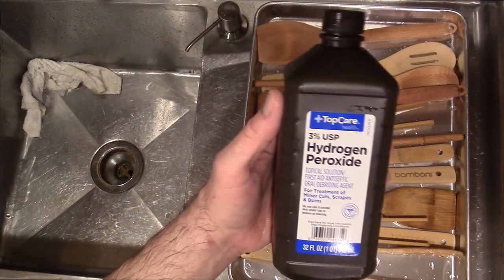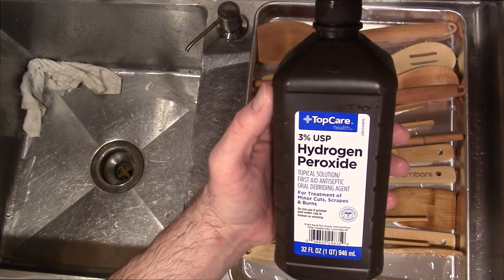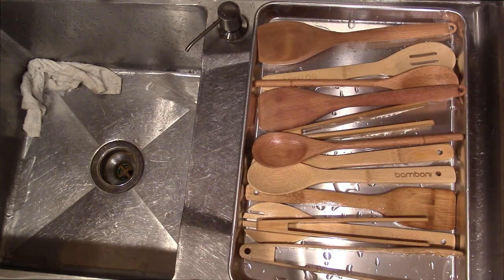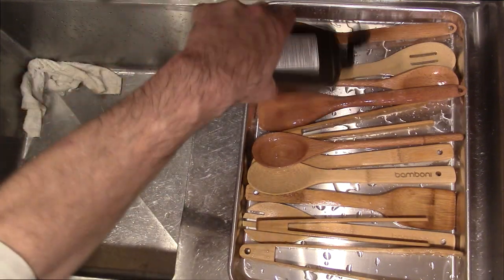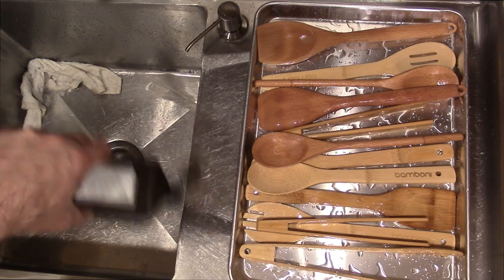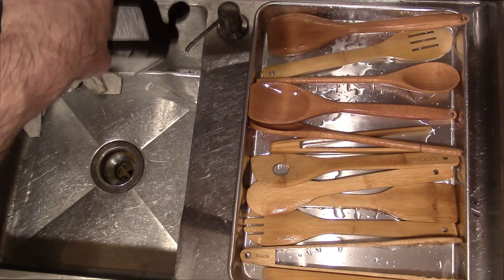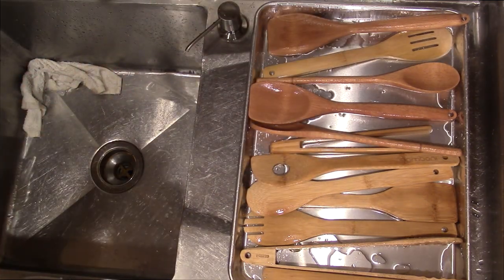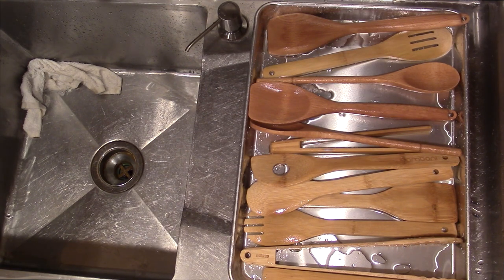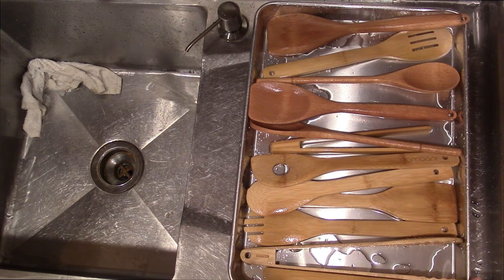The next step — I've got some 3% hydrogen peroxide for a dollar. Basically what you're going to do is drizzle the hydrogen peroxide over your utensils, just like that. Then we're going to let these sit for about 15 to 20 minutes, and while they're sitting, we'll head over and oil up our brand new cutting board with some mineral oil.